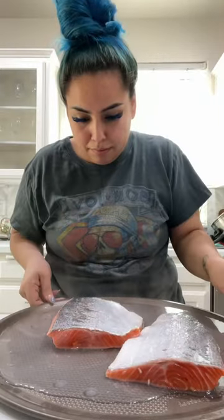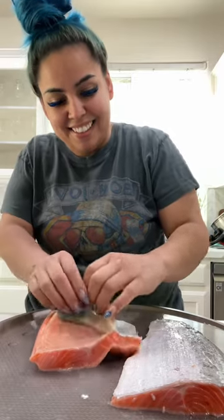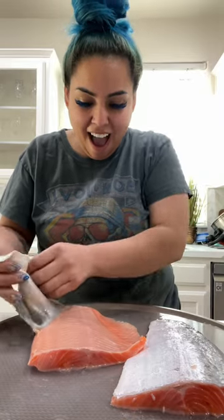So if you pour boiling hot water on top of your salmon skin, let it sit there for about three minutes, then you grab the skin and it literally falls off like butter. No, it doesn't cook the fish.